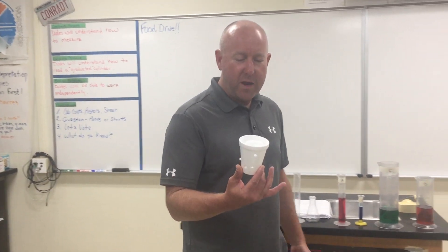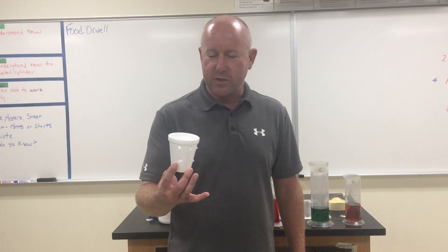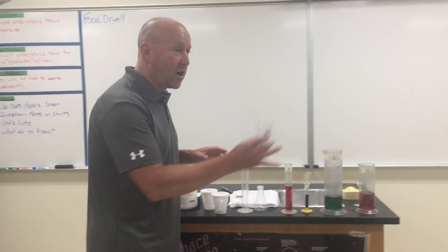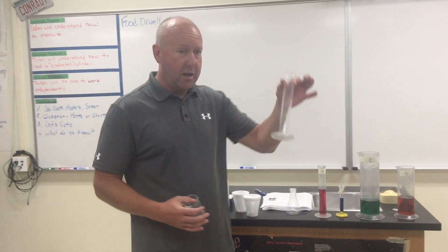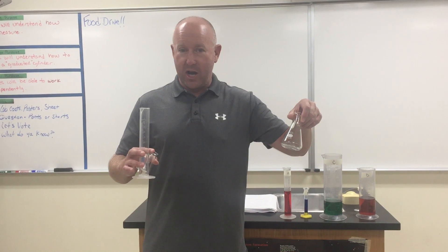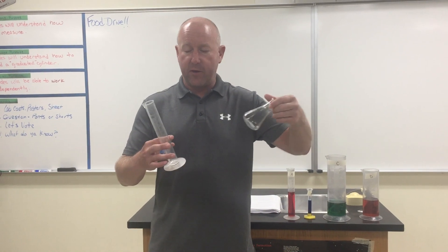On Friday we learned — we saw the demonstration where I put water inside the cup. What's this thing called? A beaker. And this is called a? Cylinder. Very good. And this one is called an? Erlenmeyer flask.